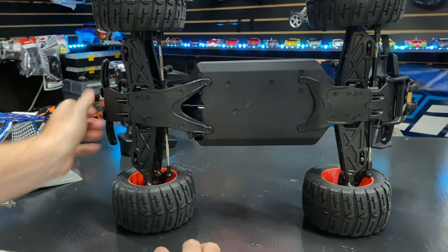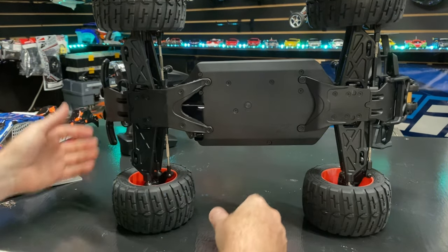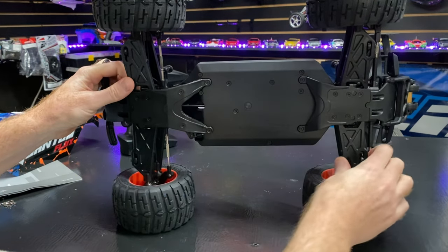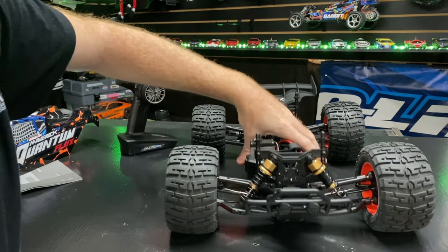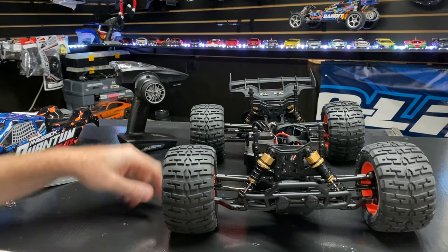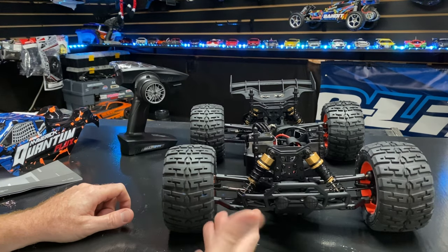Taking a look at the underside of the truck — it's brand new so hard to say how easy it'll be to work on, but there's quite a bit of hardware here. The arms look pretty thick, which I'm happy with. Let's do a drop test real quick. As I've seen in other videos, the suspension oil in this vehicle is pretty thick, so it's not allowing the suspension to work properly. I'm going to run it as-is but will change to a lighter oil.